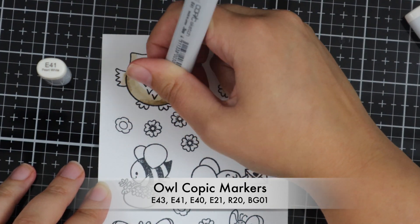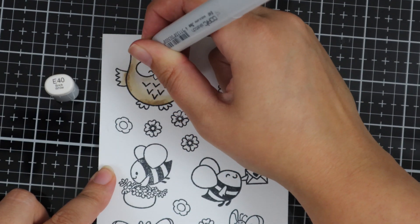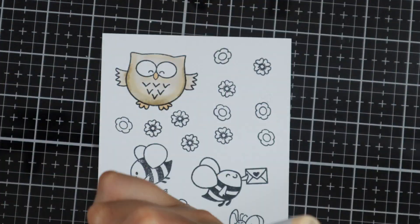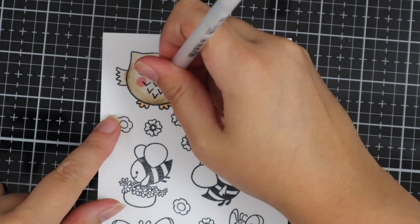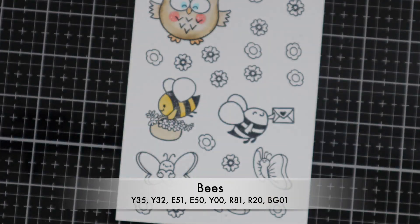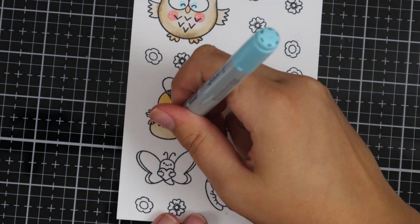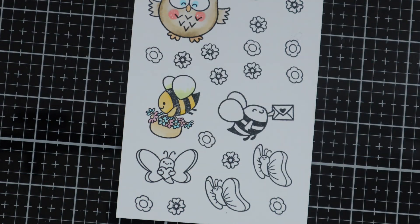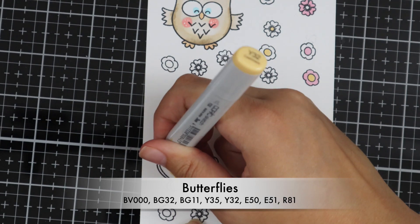I've listed all the Copic markers on the screen if you want to use the same colours. I've also stamped some extra little flowers which are from the Be Awesome stamp set, and then once all the Copic colouring's done I'll go ahead and use the fussy cutting dies and run these through my die cutting machine. All the Time for Tea Design stamps always come with a ton of little accessories, so there are lots of other accessories if you didn't fancy using the flowers.